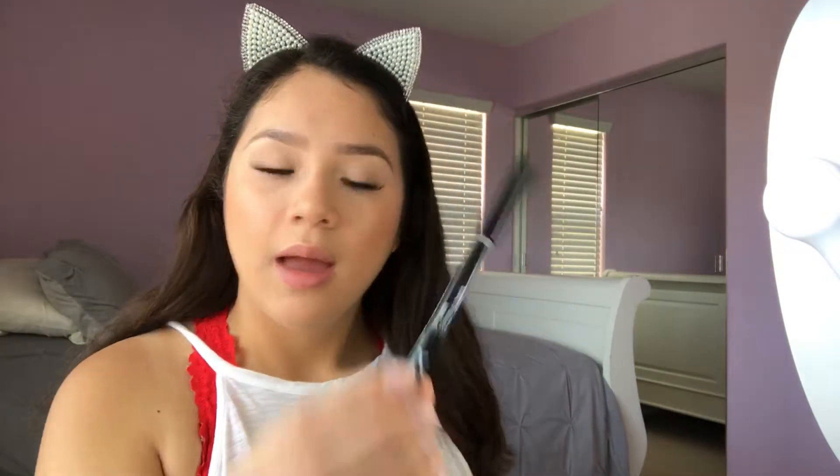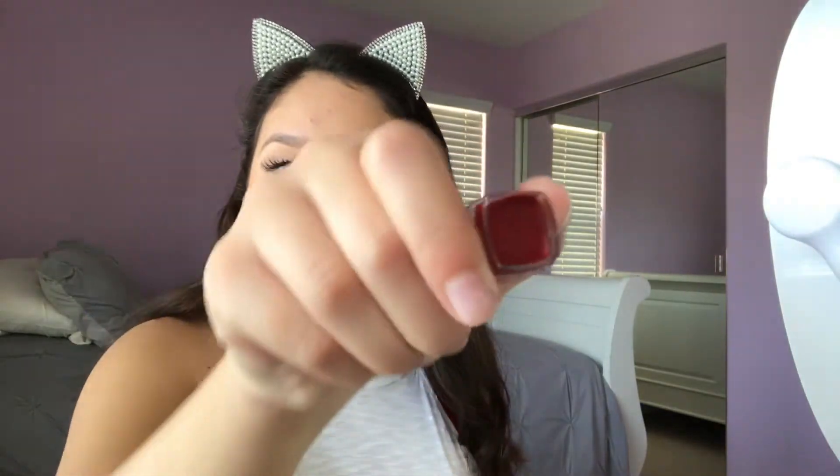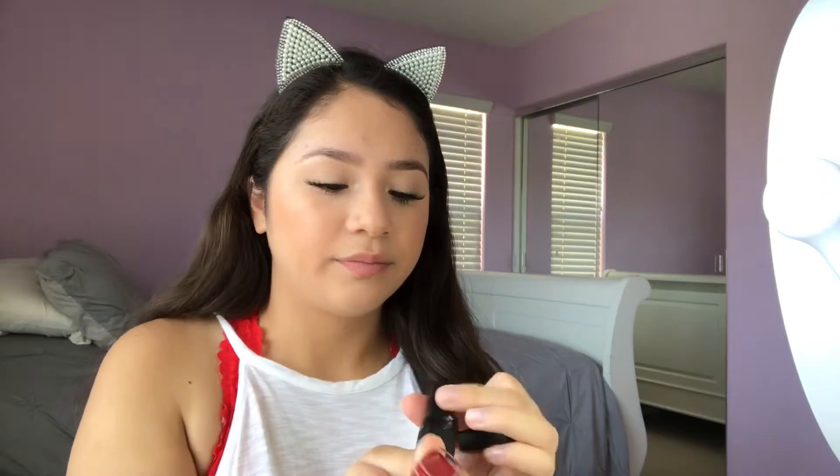So now that I have my lashes on, I'm going to do my lips. For lips, I'm going to do this NYX lip liner in burgundy — I need to sharpen it. And I'm going to do this Elf lipstick in ruby red. And apparently there's like a lip balm at the bottom of the lipstick. So here's the lipstick, and then here's the little bottom to it. I'm going to try this out with a lip brush. Let me sharpen my pencil first.